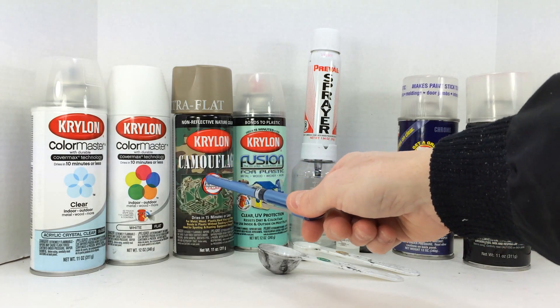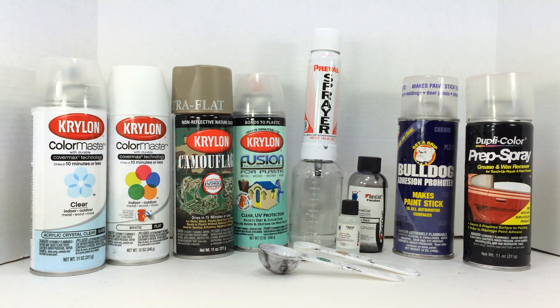For plastics I prefer the Krylon Fusion — these two here. With the Krylon Fusion it is formulated so that if you have a clean plastic surface there isn't any sanding involved; it adheres to the plastic surface. So it's a paint formulated specifically for plastic. Depending on what I'm painting, I'll use the Color Master for metal or other materials, and the Krylon Fusion for plastic.